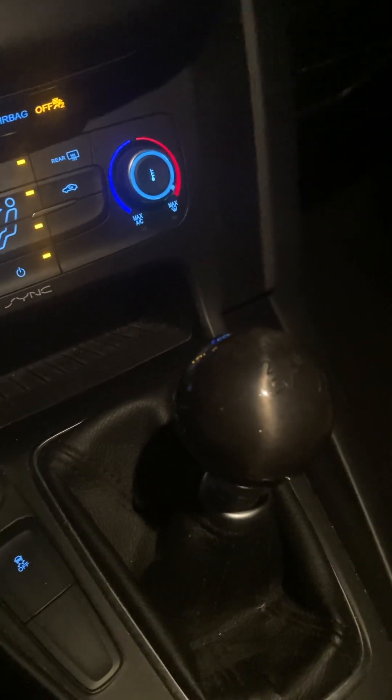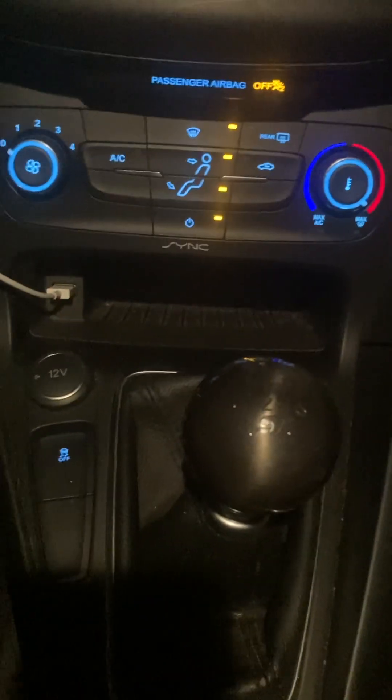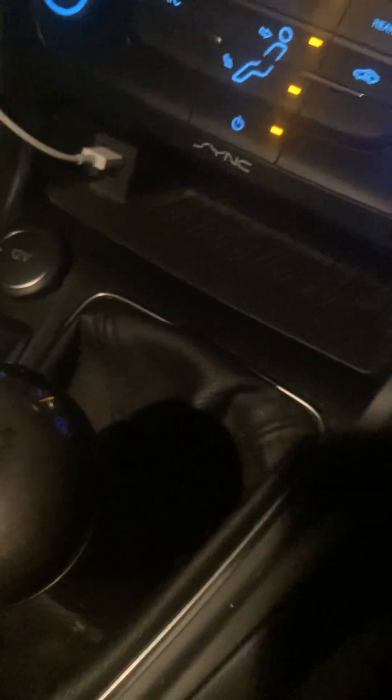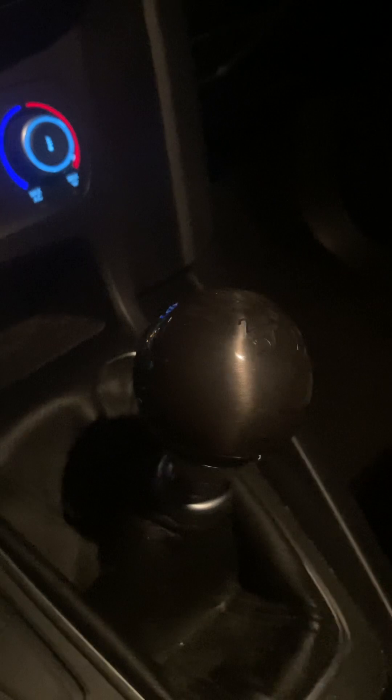Just going to do a short video here of the shift knob replacement. The stock ST shift knob was actually giving me some issues on my middle finger inside knuckle, just by the shape of it — like that head of a golf club type shape. So I upgraded to this unit here from Shift Solutions.